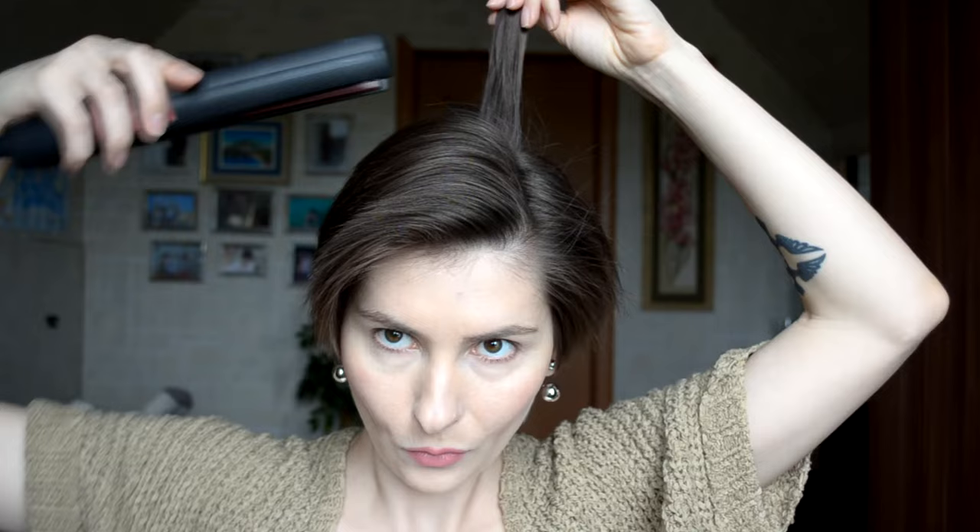Next I'm going to section my hair off like so. Then I brush product through my hair. Then I'm gonna scrub a small piece of my hair on the back side of my head and start a curl. You should place your flat iron very close to the roots, then twist by going down all the time.